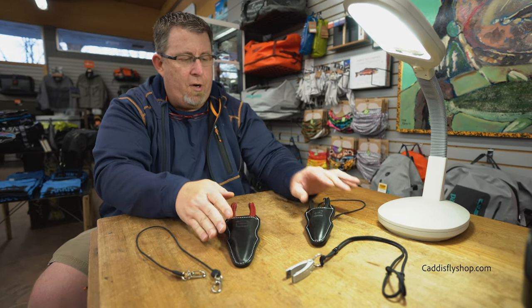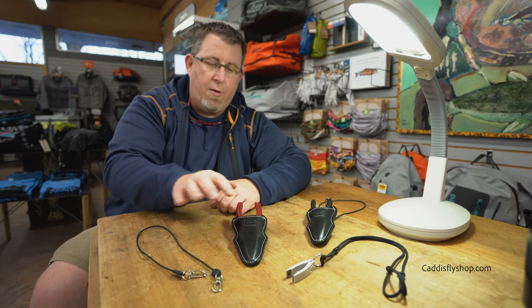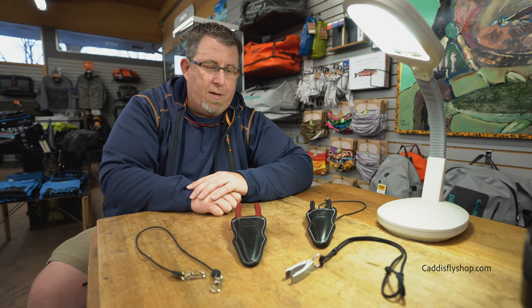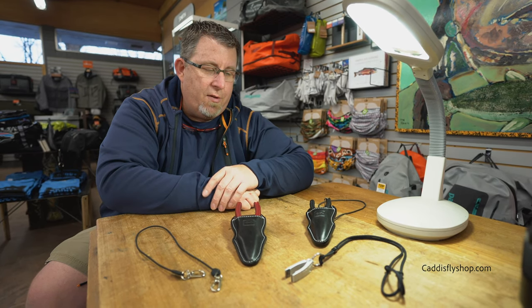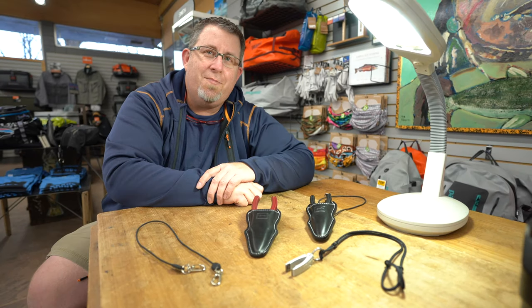The pliers go at $300 and $350 respectively — that's plier, lanyard, and sheath at $300, and $350. These are also available in clear black, red, and blue finishes. So give the Caddisfly a call. Thanks for looking.